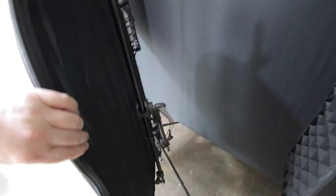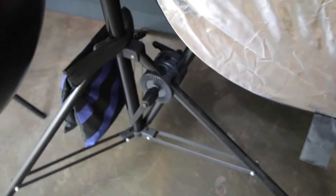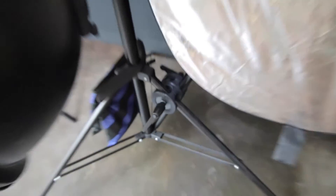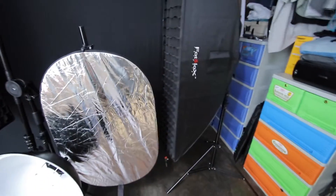Basically, I've got the reflector hooked up here so I don't have to have a separate stand to hold it — it's just a little clamp. Let me zoom in a little bit. Yeah, that's all it really is — just clamped to one of the legs so you don't have to have an extra stand.